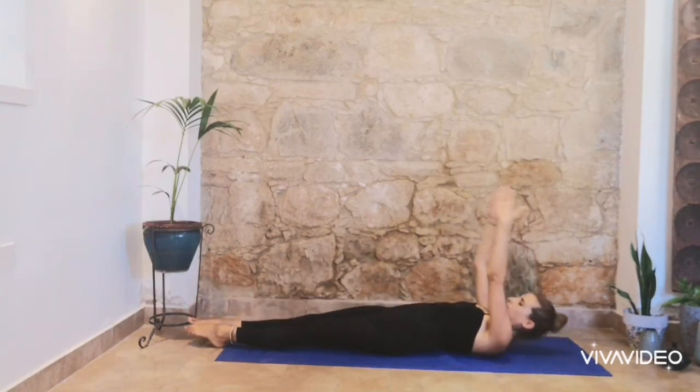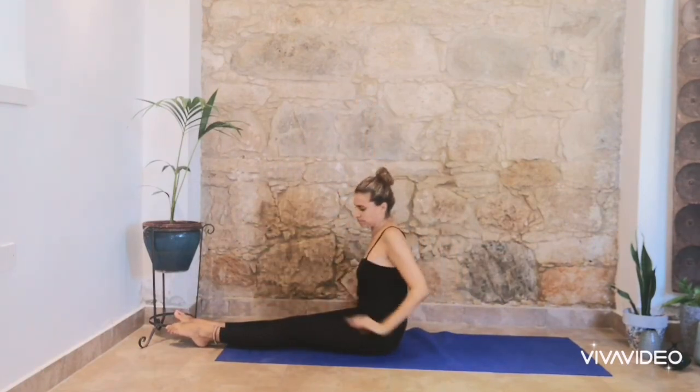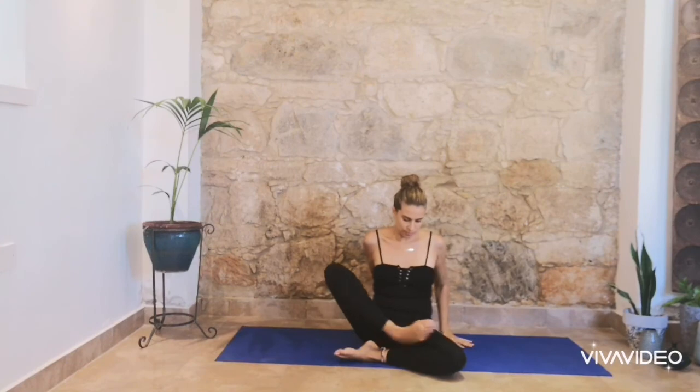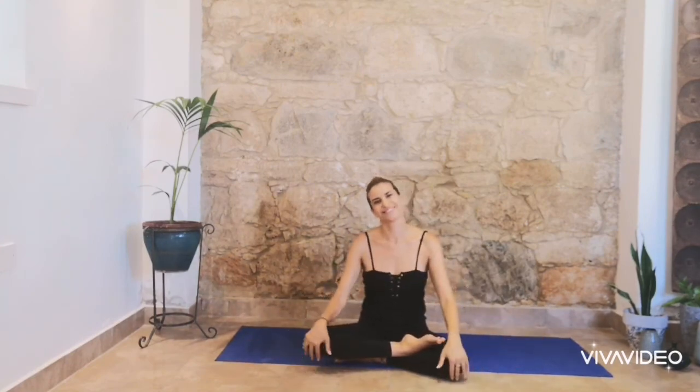Bring your arms right in front of your chest, legs down. Roll it up one vertebra at a time, arms up. And thank you very much for being with me here today. I hope you enjoyed this lesson. Thank you very much.